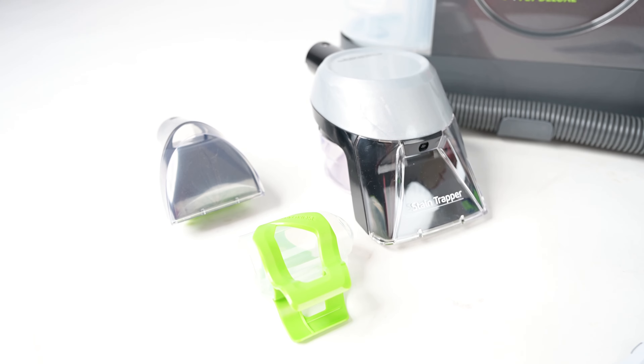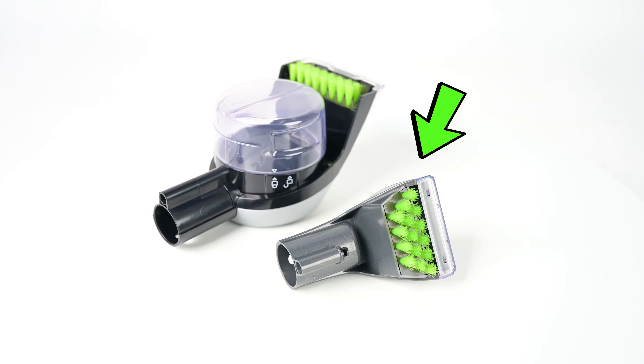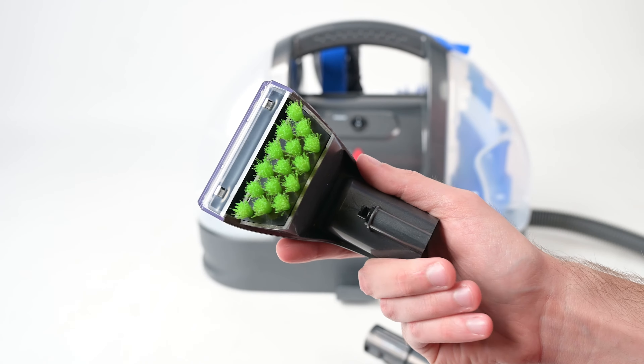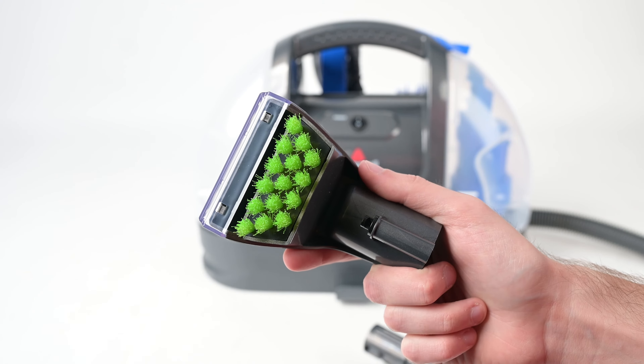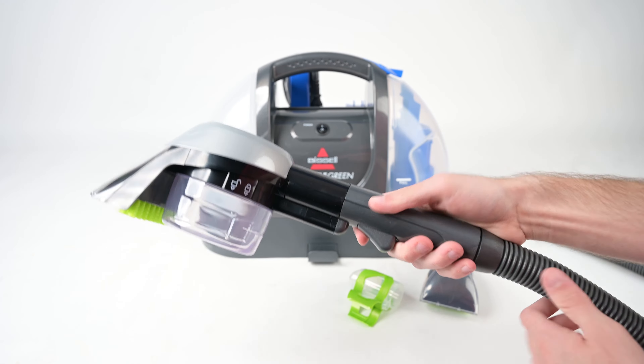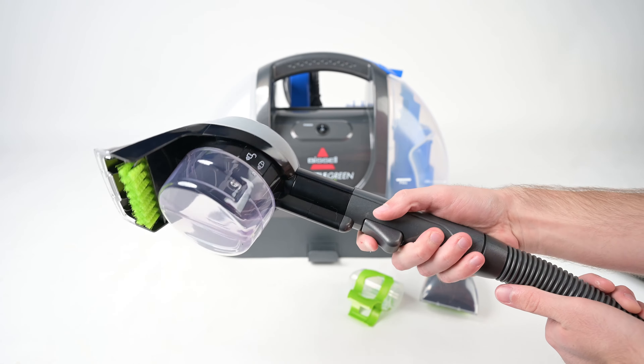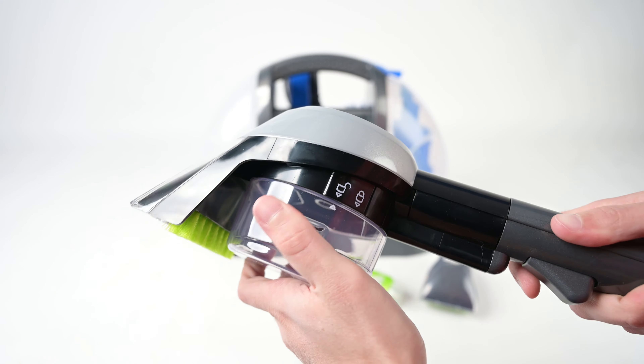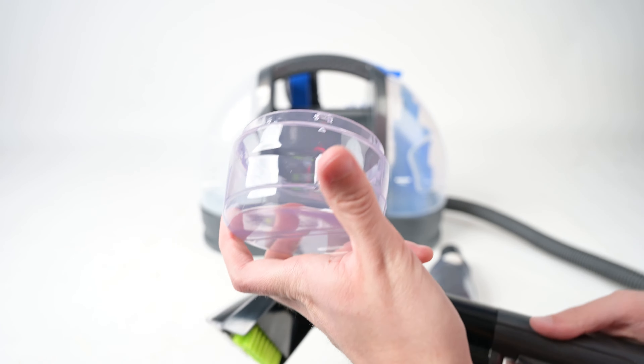The Little Green Pet Deluxe comes with three hose attachments. The 3-inch tough stain tool is their standard handpiece, and for most standard stains — either wet or dry — this tool works perfectly. For tougher messes like pet waste or food spills, the included stain trapper tool has the same features as the tough stain tool, with an additional reservoir to catch the dirty water solution and any particles.